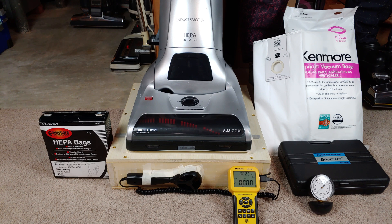I have two HEPA bags we're going to try for these tests, and the exhaust HEPA filter is installed, but it's the one that I actually soaked in Persil and then dried. We'll take a look at how much airflow it happens to rob the machine of a little bit later on in this video.